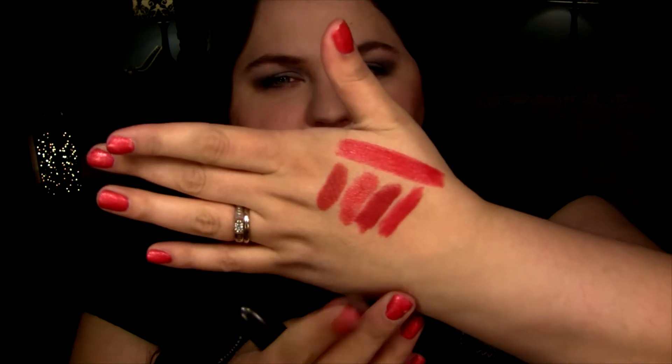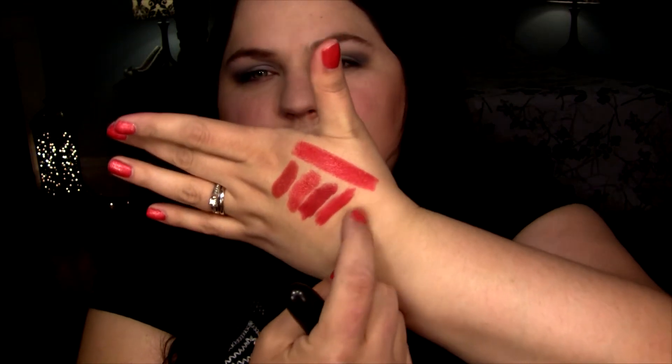Now for comparison purposes I will swatch this next to some of my other reds. Starting with Chili — Chili of course is more brown and more muted. Next is Head in the Clouds, which is from the Playland collection. Then we've got Russian Red, just one of my favorites — it's definitely darker and bluer. Now the classic Ruby Woo — I think True Love's Kiss most closely looks like Ruby Woo; it's almost like a shiny version of it.